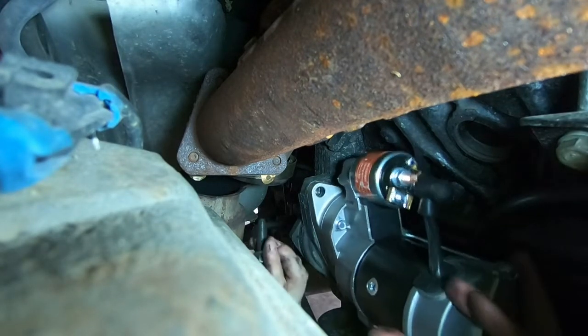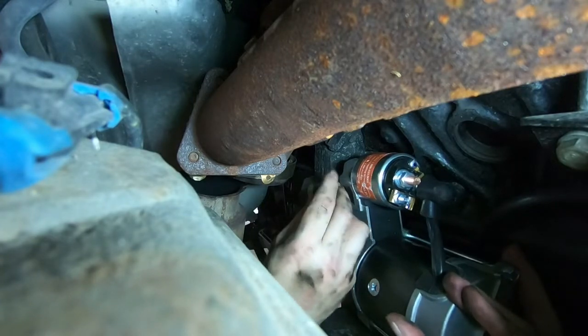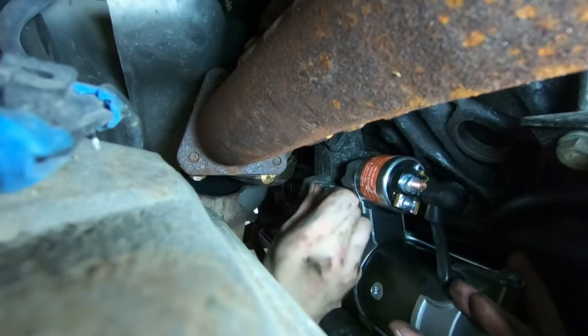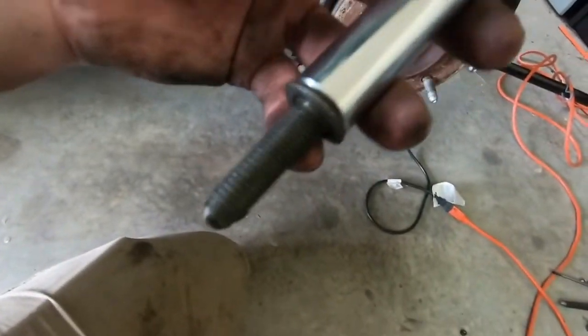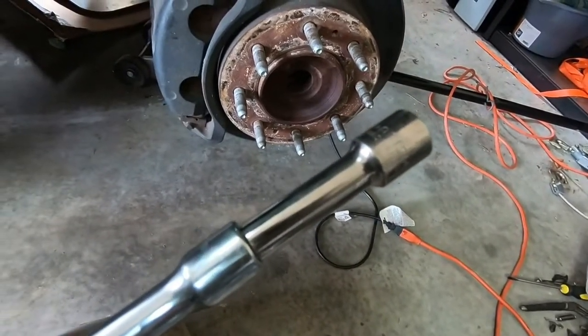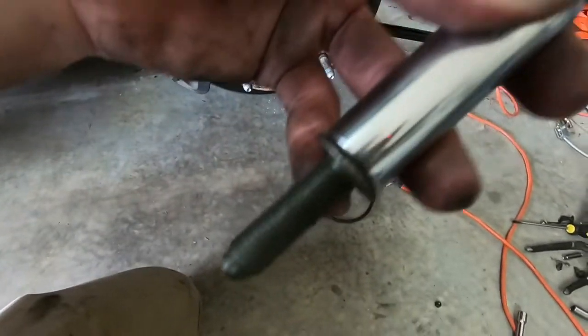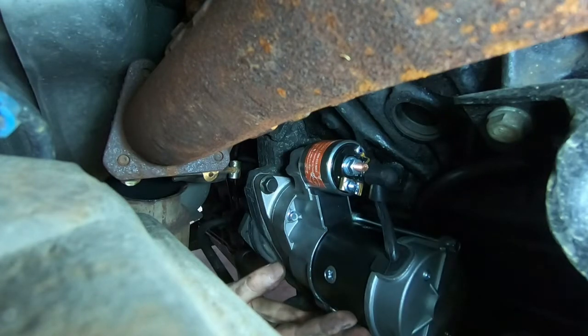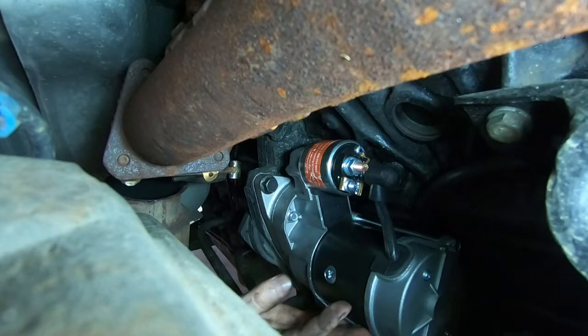I'm going to bring this starter up like this and put that in. Alright, so to get this in — we've got the bolt in there — we're going to be using two extensions to try and get it there. I was using one of the longer extensions, not the short ones. Let's get this seated. Push up on the starter, get that thread in by hand. The nice thing about threading it by hand is you know you're not stripping it. If you use a ratchet you run the high risk of stripping that out.